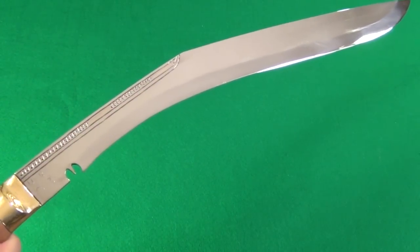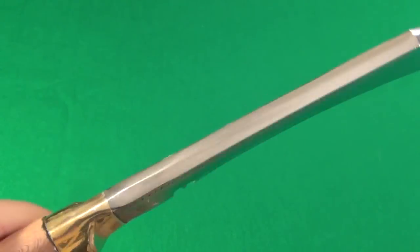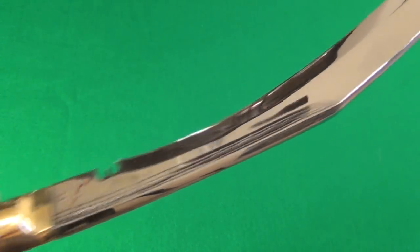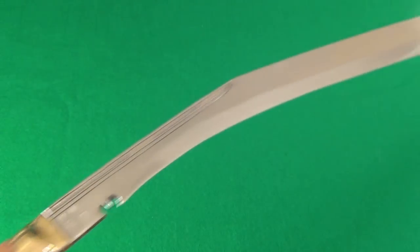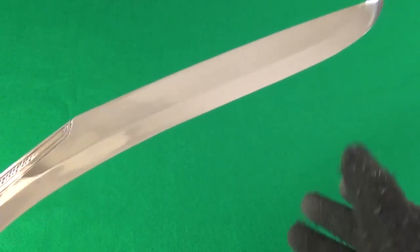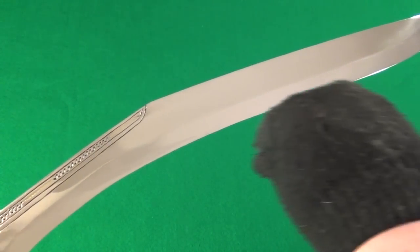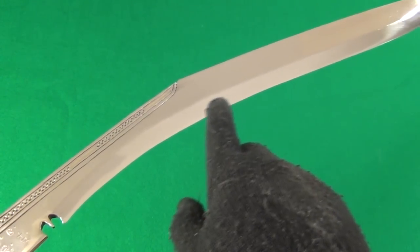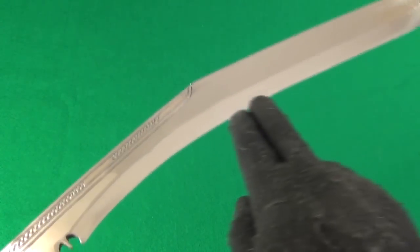The price on this Kukuri was $195, and it is just gorgeous and fully functional. The shape of the Kukuri tends to funnel the tissue of the target towards this part right here.